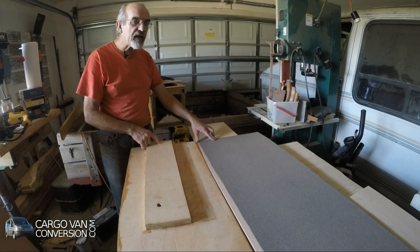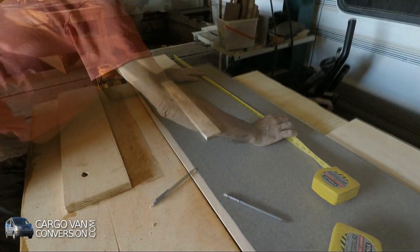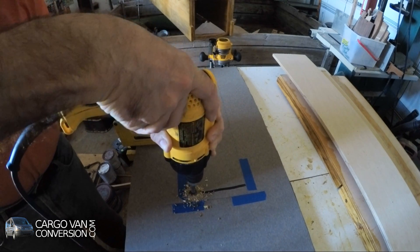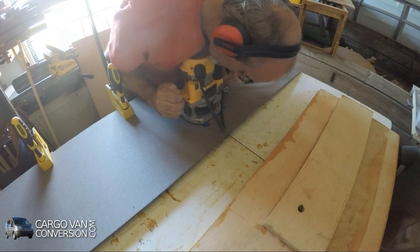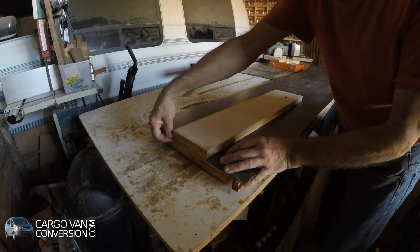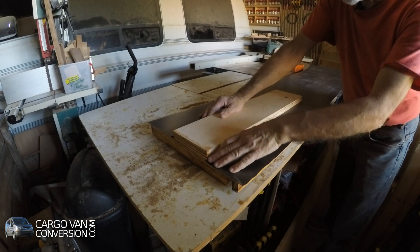Now that we've cut the Formica to size roughly, I have to make an exact cutout for this piece. That looks — that is perfect. Incredible. First time.